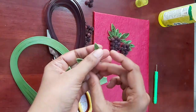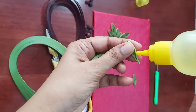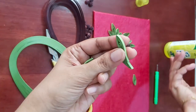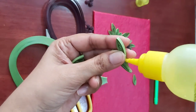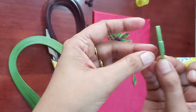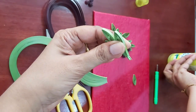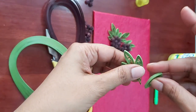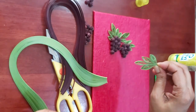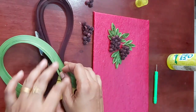You can stick the leaves to each other and glue them onto the grape bunch. Now we have placed the leaves here, so your grape bunch is complete.